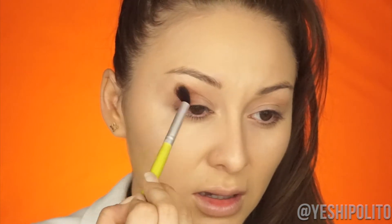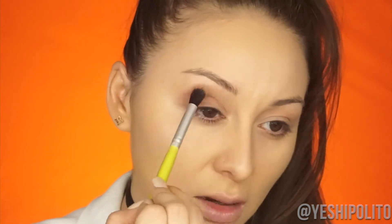The brush I'm using is just a generic brush from a company called JN Beauty. Alright, so I've decided I'm going to do the black liner first.